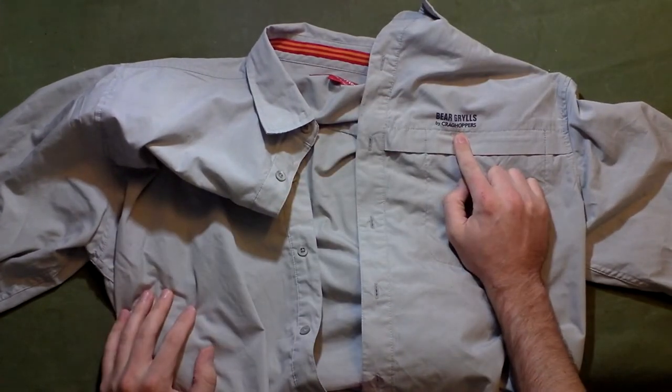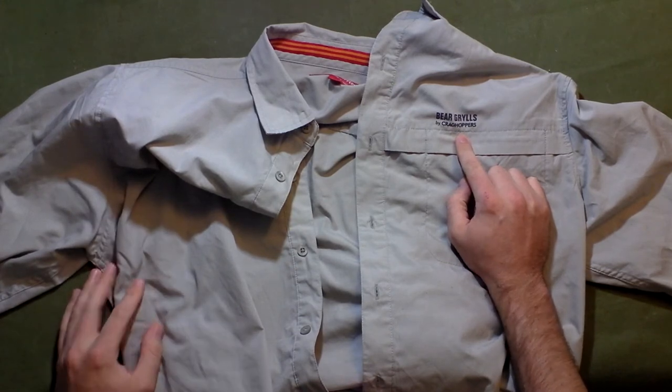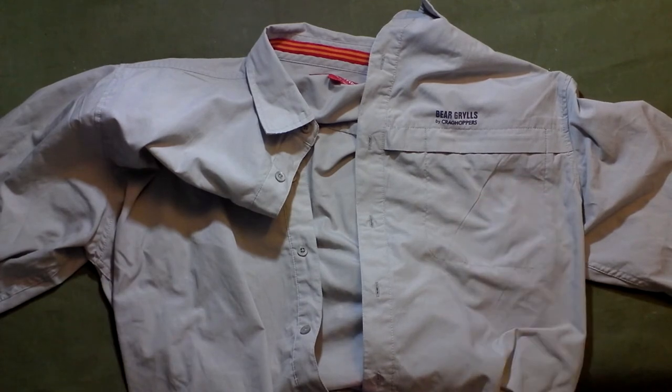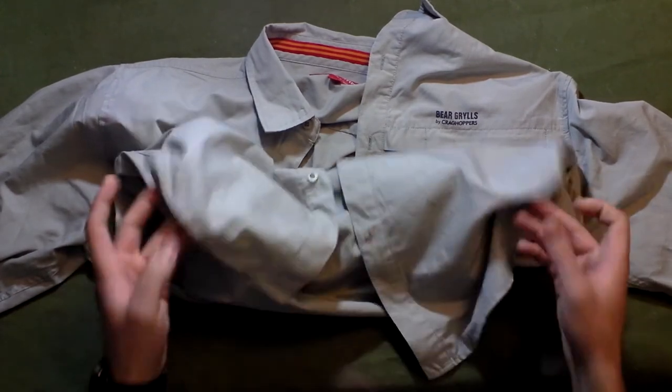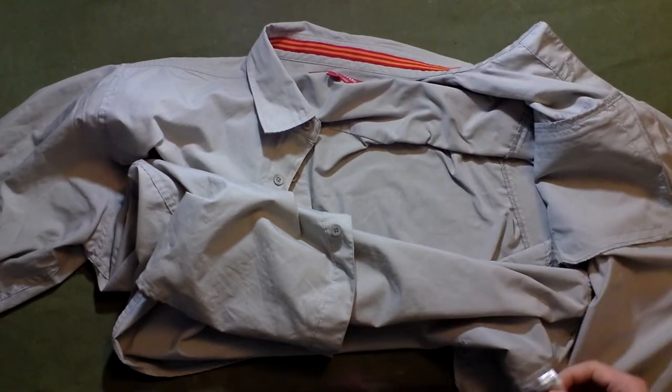Right off the bat, I don't like that it says 'Bear Grylls' on the front — that almost had me not buy it. I don't really want to go around wearing a shirt that says Bear Grylls on the front. I just want my shirt. What is this made of?